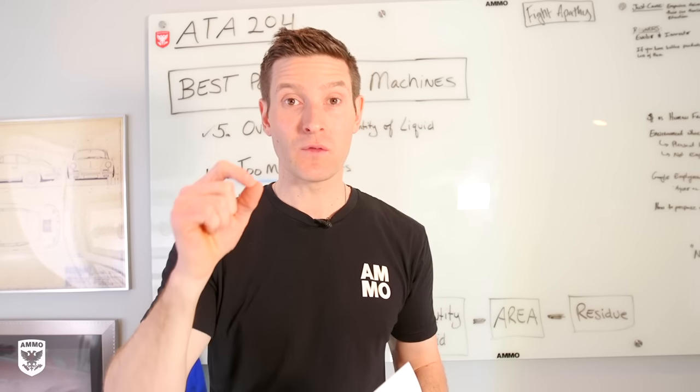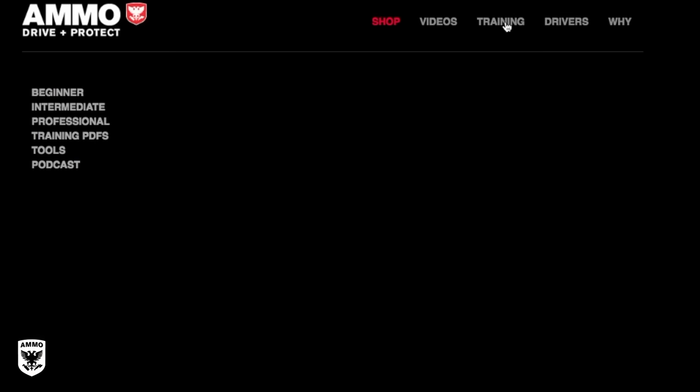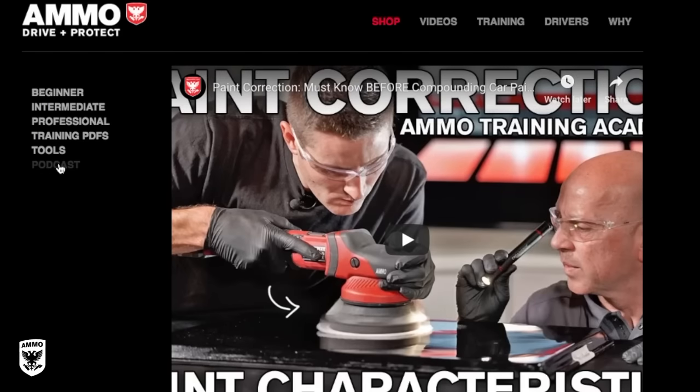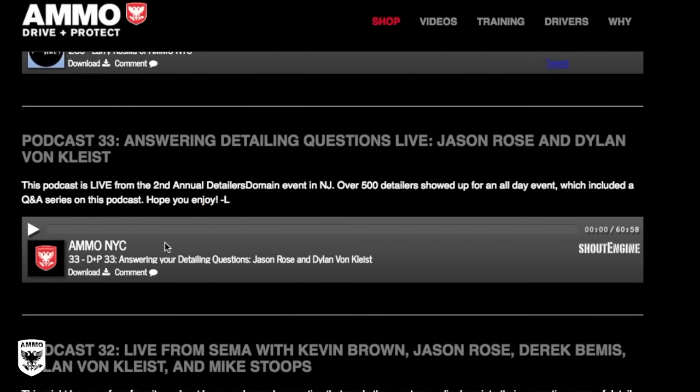A lot of you have asked about the ATA 100 series or the beginner series. That's on my website under training. Click the training button and you'll see beginner, then intermediate, which is what we're working on now, and then podcast. The podcasts are on that page, and I'm coming out with a whole new series of podcasts, so stay tuned for that.